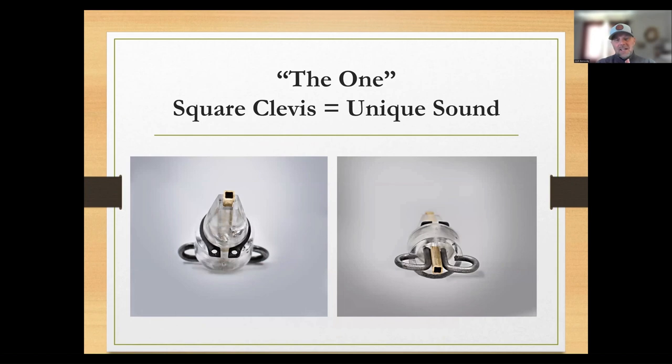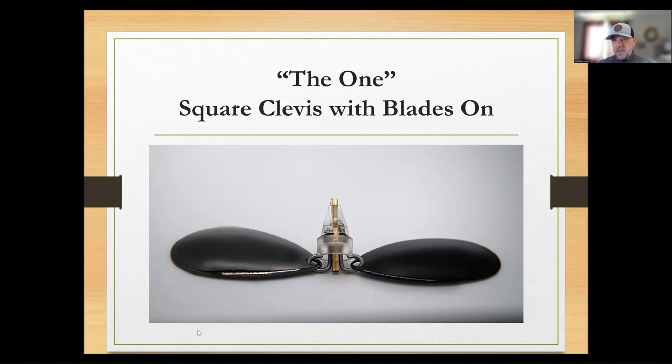Here's your first sneak peek. This is a bucktail, and what you're looking at in these images are close-up photos of our clevis system. The inside of the clevis has square brass tubing that slides onto the bucktail wire — so you have this square shape of brass spinning on a round wire. It gives the bait a really unique sound that you can feel in your rod and hear audibly through your rod. Here's what our clevis looks like with some blades on it.